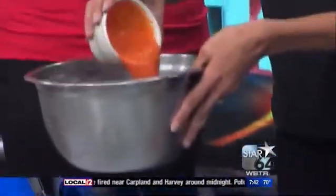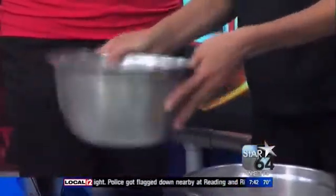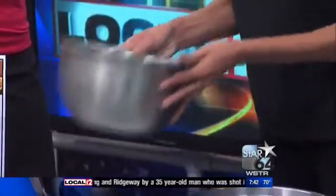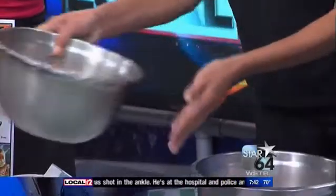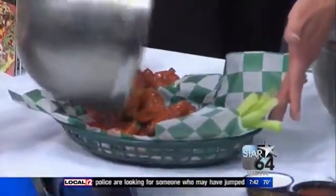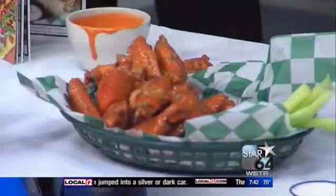Then you want to pour your sauce onto your wings — just toss it in the sauce. This is our signature buffalo sauce. You can make this at home using Frank's Red Hot sauce and some butter. I like Frank's — similar to the recipe there. And you just want to pour it into your bowl. You've got your blue cheese and celery on the side — you have to have blue cheese and celery. There's controversy with ranch and blue cheese, but I'm a blue cheese girl.